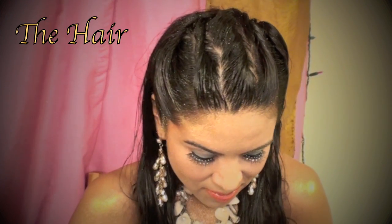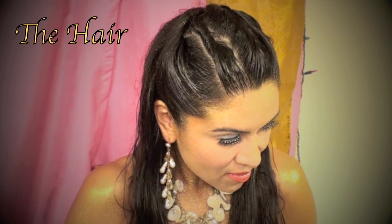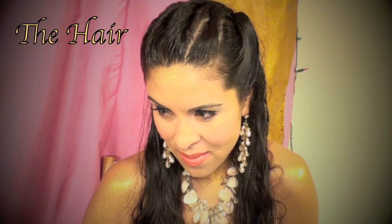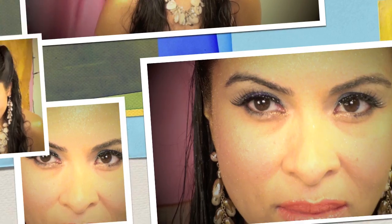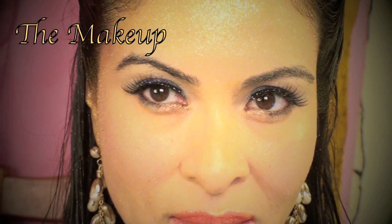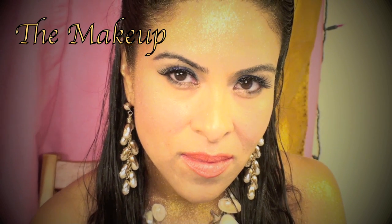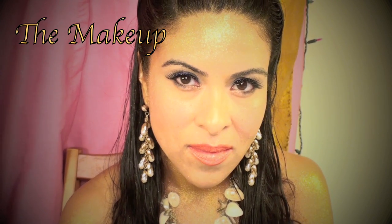Hi everyone, this is Iris, and today I'm going to be showing you how to do this hairstyle which is inspired by the mermaids of Pirates of the Caribbean. If you have not watched that scene where the mermaids are singing to the pirates, please click in the information bar and I will post a clip to that scene. I will also show you how I did my makeup. All together, this look is supposed to make you seem as if you just came out of the ocean — although I am completely dry, it does seem as if I have been swimming in salt water.